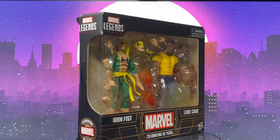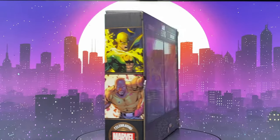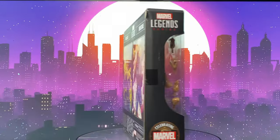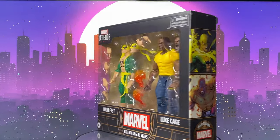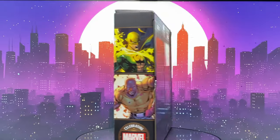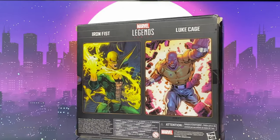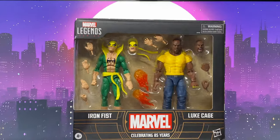Hey everyone, welcome back to my channel! Today is a really good day because in this video I will be trying as many stop-motion portions of this review as I can. I was able to get my hands on this Marvel Legends Iron Fist and Luke Cage two-pack, which is part of their 85th anniversary releases.